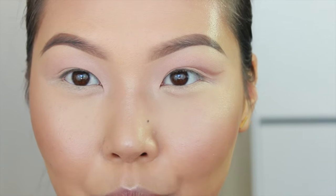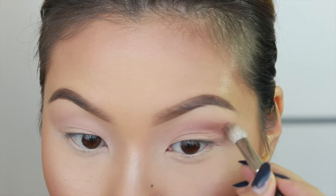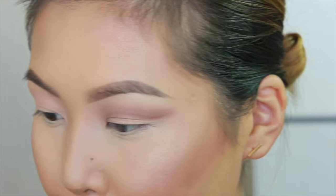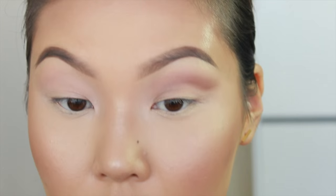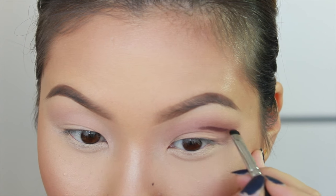To blend this out a little more, I'm taking the Lorac Pro palette and this color called Garnet, making sure not to over-blend it on this outer corner. The next color I'll be using is from the Sigma Warm Naturals palette — this is the color Russet. I'm using this to deepen up this cut crease, and we'll blend.